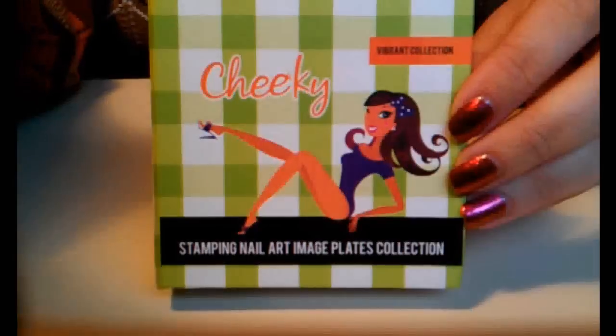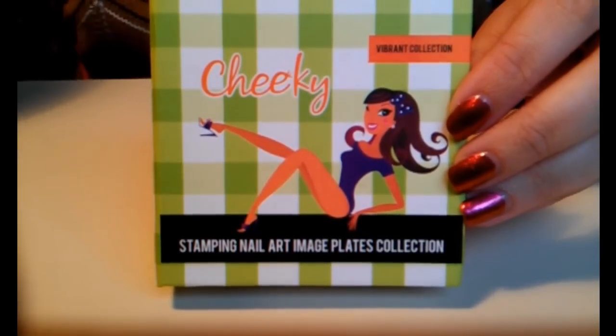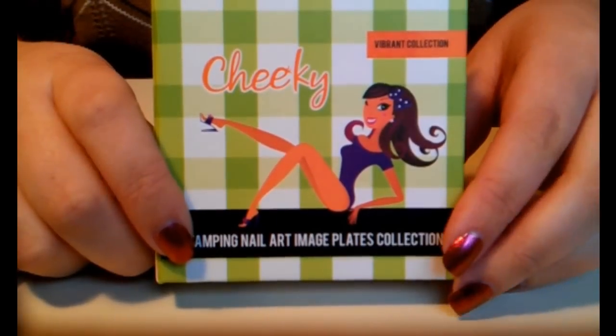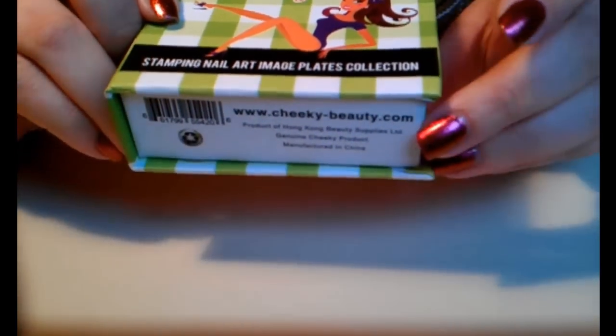Hello everybody and thanks for joining me for my first video ever. This time I want to talk about the Cheeky Stamping nail art image plate collection.